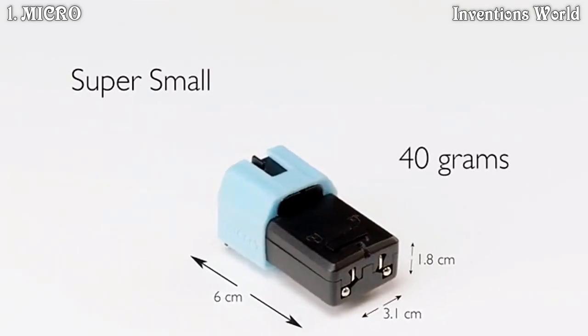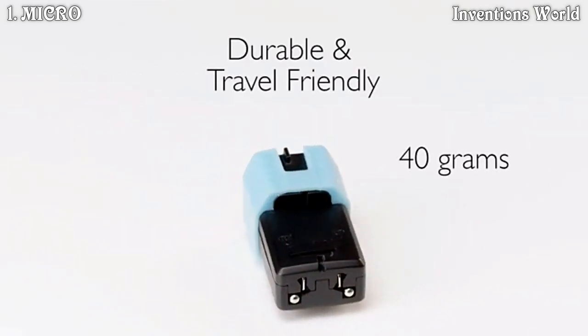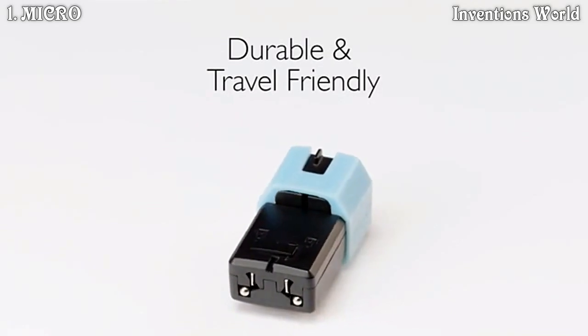MICRO is super small, weighs only 40 grams, is durable and very travel friendly.